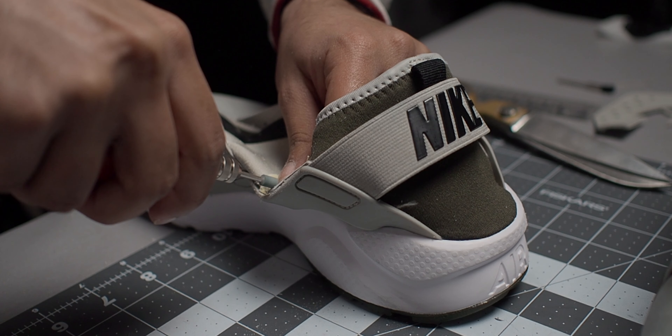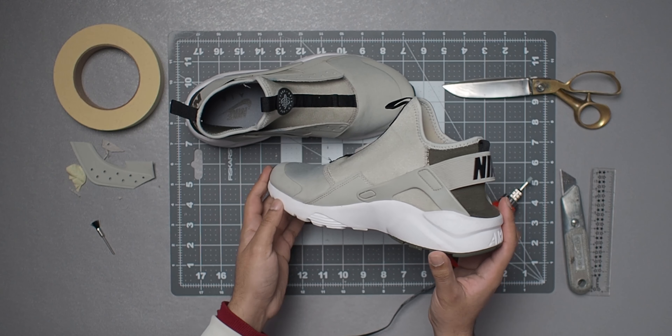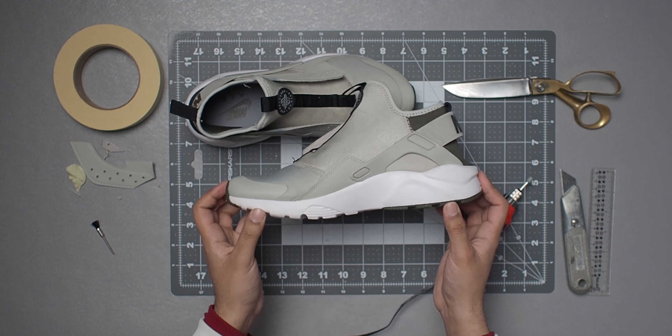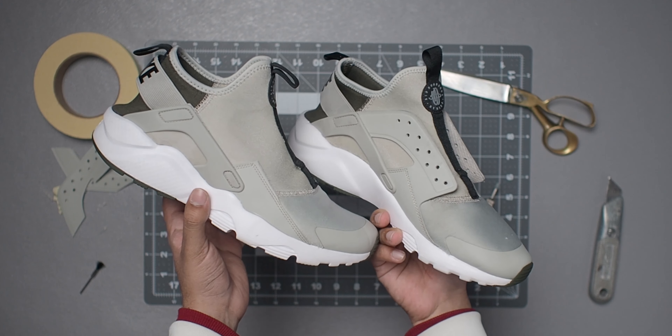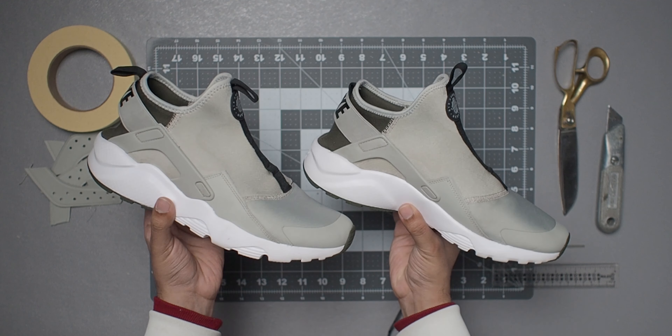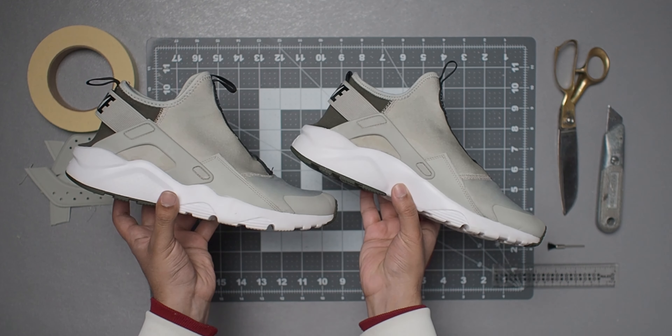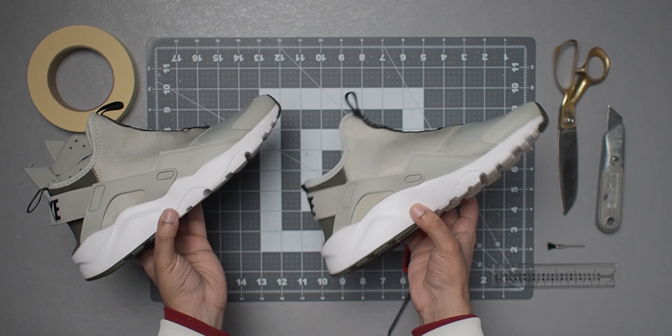After sanding down the other bit that the cage was connected to, you can start to see how the shoe is going to look. We'll skip through doing the other side, and this is how the shoes look before and after. This is how each shoe looks with the cages successfully chopped off and Dremeled down — they do look pretty clean.